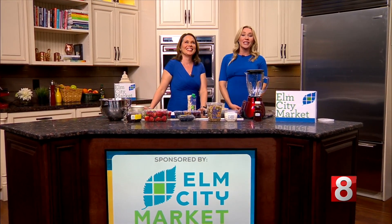Welcome back — you know what time it is: Trending Tuesday, of course, sponsored by our friends at Elm City Market. We got all of these lovely ingredients from them this morning. We are in the kitchen!